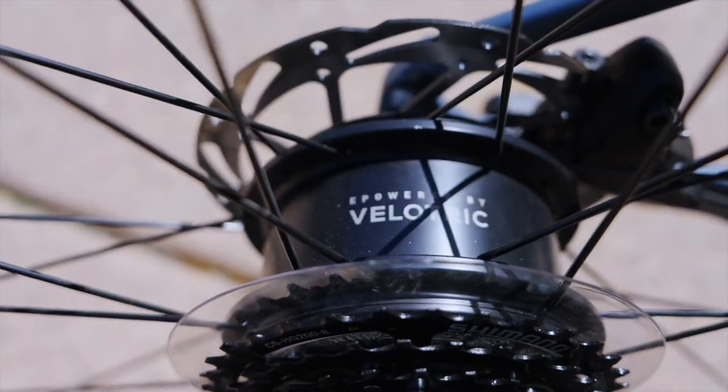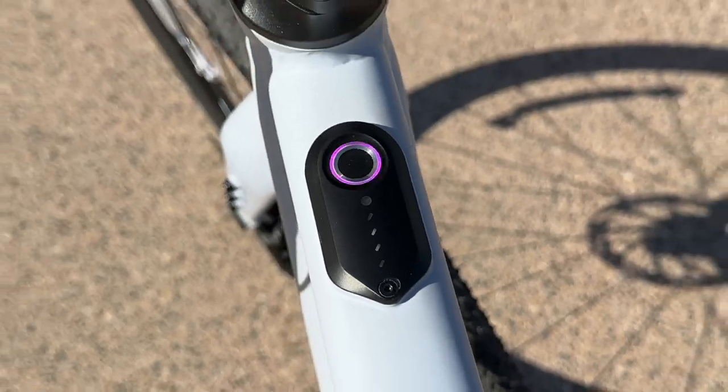This is the brand new Velotrick Thunder 1, and it just might be my new favorite e-bike.